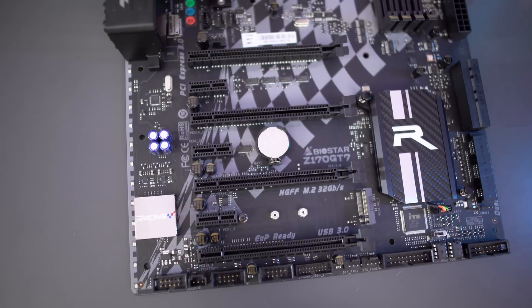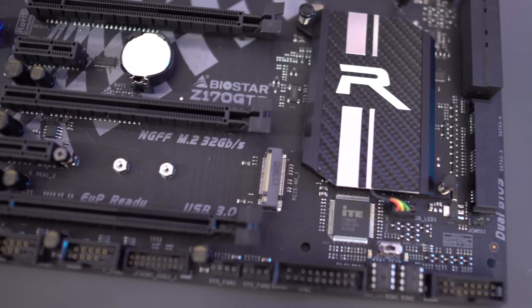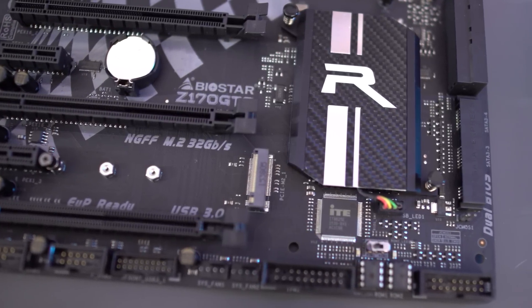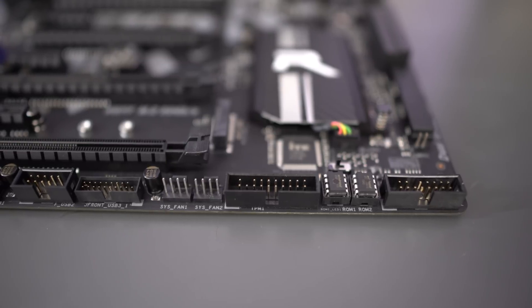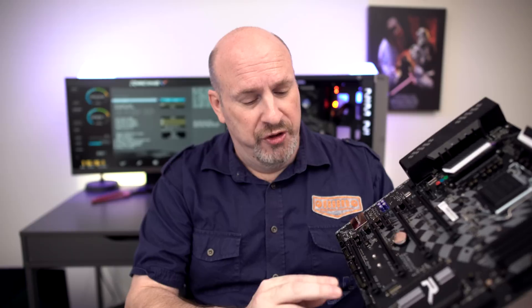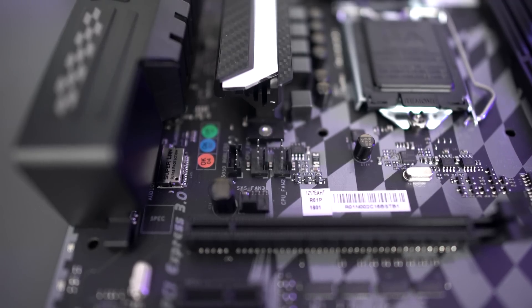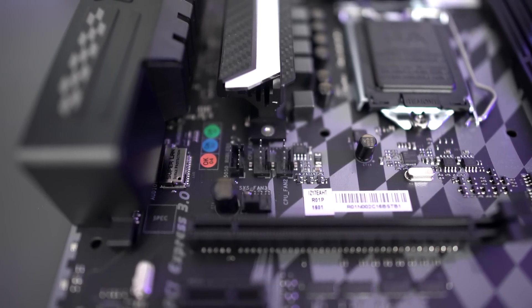Moving to the center of the board, there are four PCIe 16x lanes and three PCIe 1x lanes. Between the last two PCIe 16x lanes there's an M.2 SATA connection — personally, using an M.2 as your boot device is pretty much the fastest way to go. The board also features a total of five fan headers: three for your system and two for your CPU, with two located at the bottom of the board, one near the top, and the CPU fan headers right by the CPU.